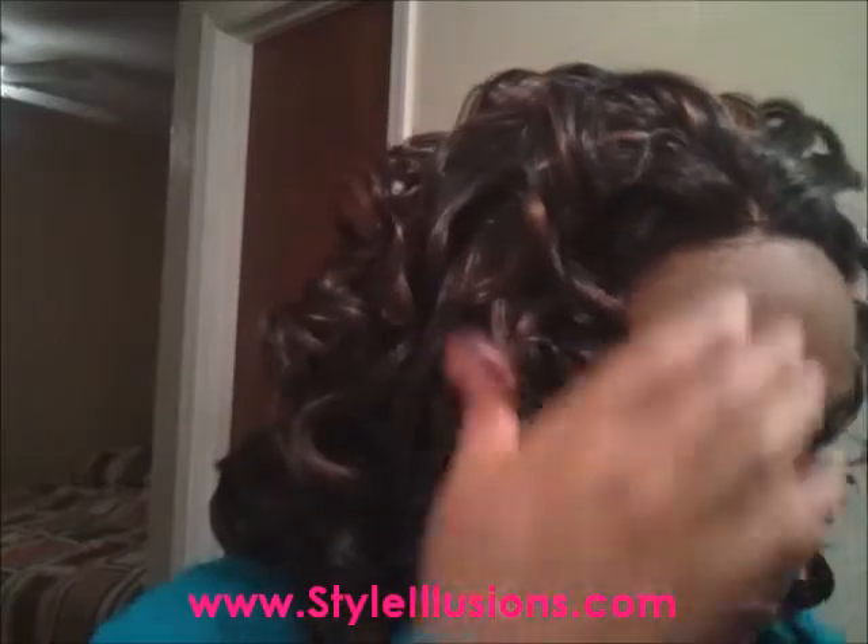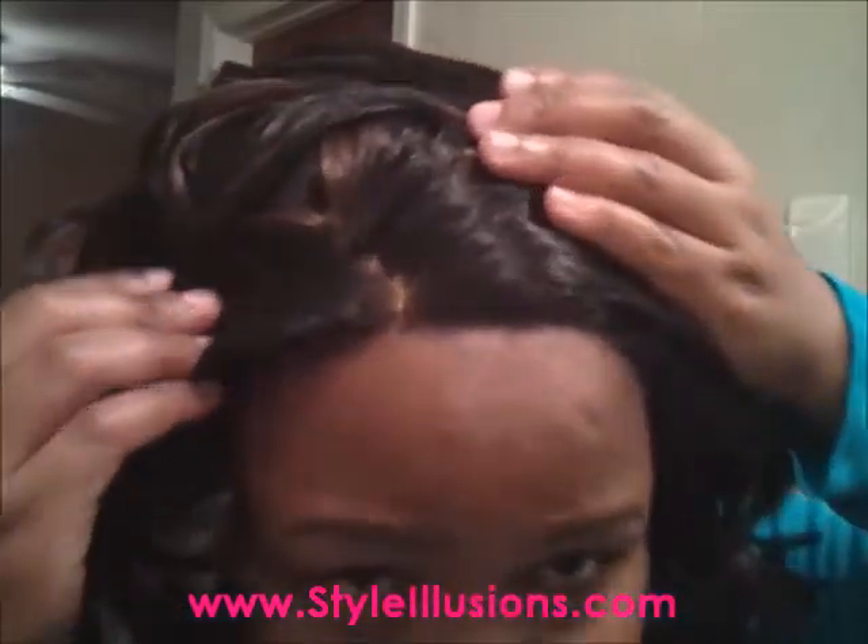Now that I have this on, I think I'm gonna take this flesh tone cap off — maybe it doesn't need it. So I took off my flesh tone cap and put on my regular netted cap. Let's see how this looks.